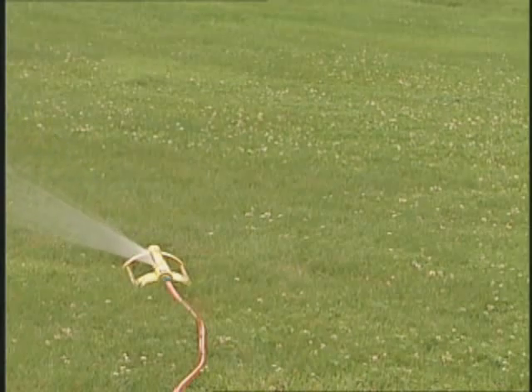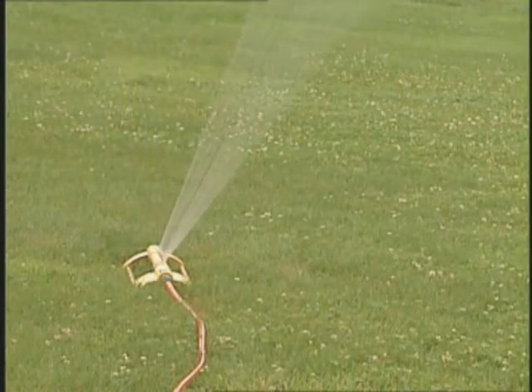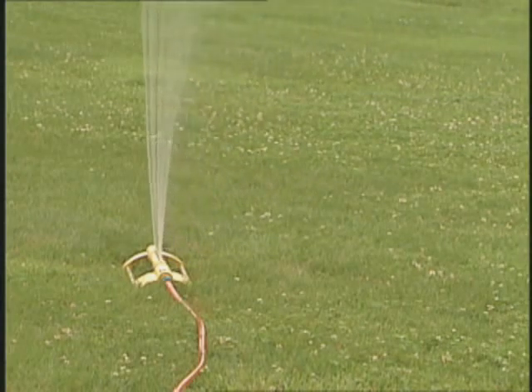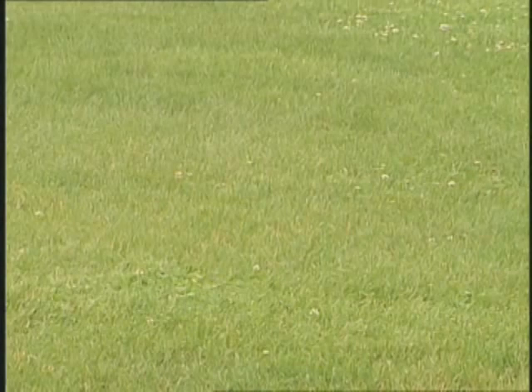Now when is the best time to water? Early morning is the best time, typically sometime between 5 and 10 a.m. If you water in the morning, it soaks in very quickly and you have very little water loss from evaporation. If you water at midday, that can be wasteful and may carry water onto streets and sidewalks. As far as watering in the evening, that may increase disease problems because the foliage will stay wet all night long.